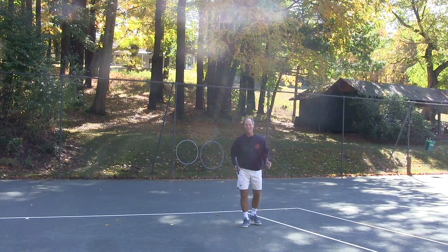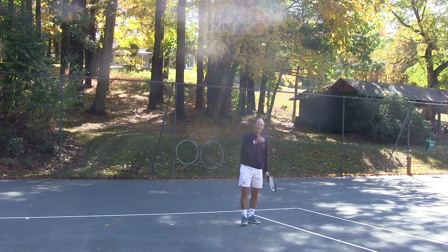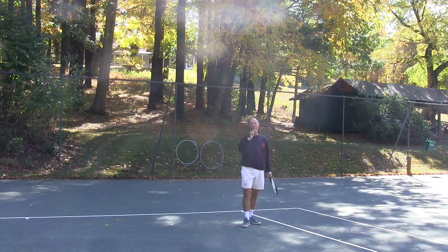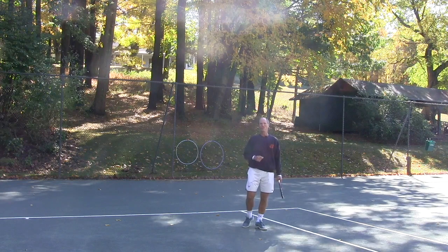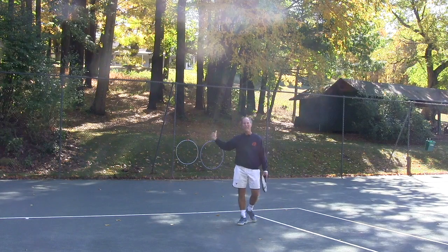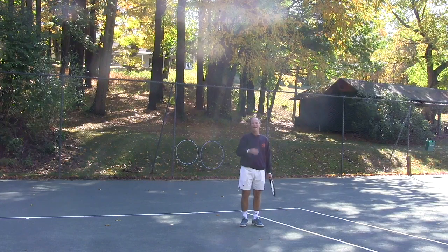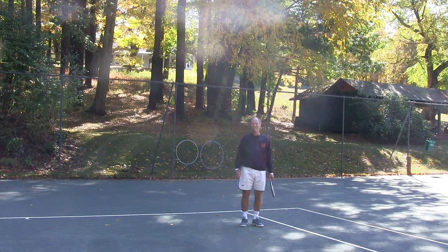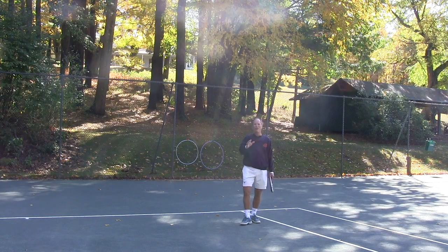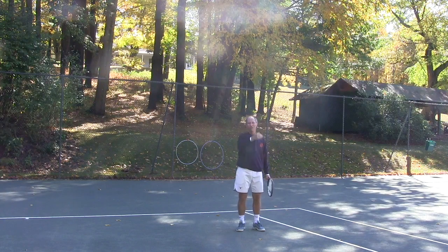So what does that really mean? Well, the closer you are to your opponent — the closer you are at contact from your opponent — the less time he or she is going to have to react to your shots. The farther back you are, the more distance between you and your opponent, the more time they are going to have. So if you want to take time away from them, you have to try to hit the ball in such a way that it is closer to them.